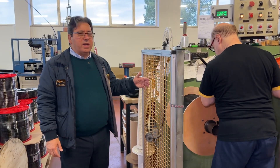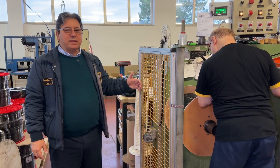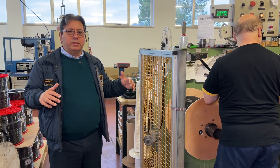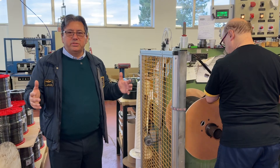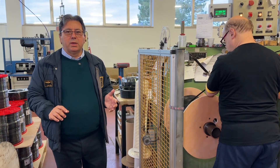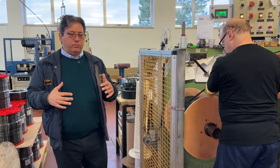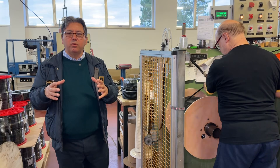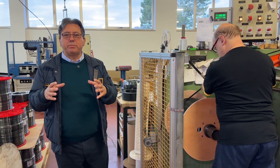Here, we are working on a medium-sized drum. The drums could be of several sizes — there could be wooden drums or plastic drums. Through the payoff, we can also make smaller shrink-wrapped coils.